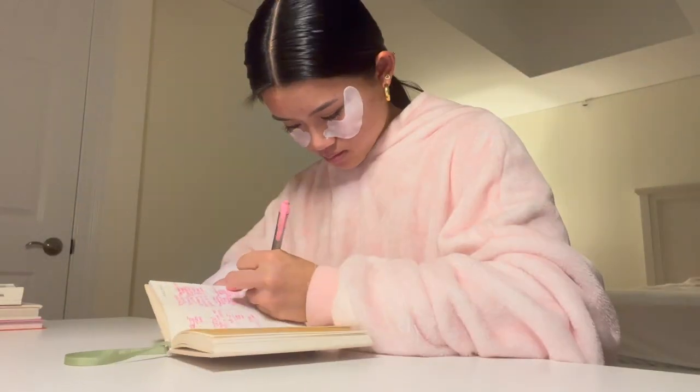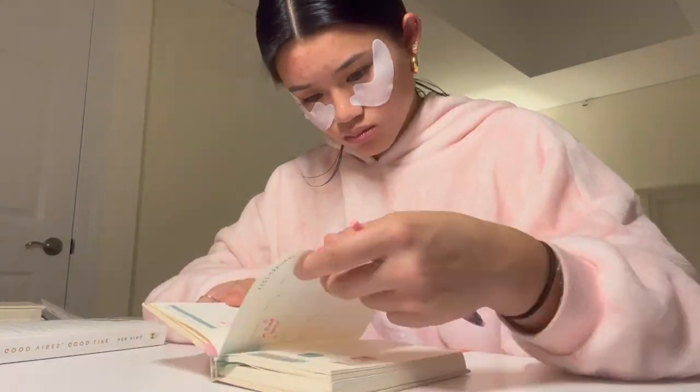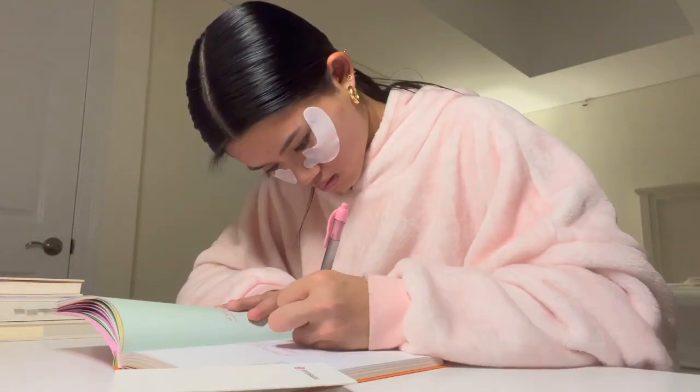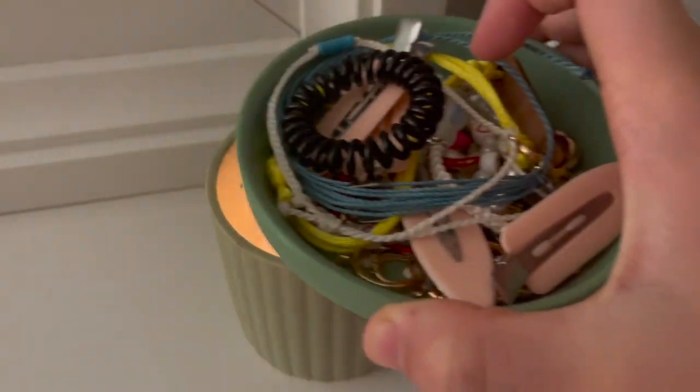Hair care is done and now I'm gonna do my nighttime journaling. I just finished journaling - I did quite a bit because I wrote some new monthly goals and yearly goals. It's almost 9:30 and I'm going to sleep. I hope you guys enjoyed today's video - if you did be sure to like, comment, subscribe, and turn on post notifications. I'll see you guys in the next video, thanks for watching!